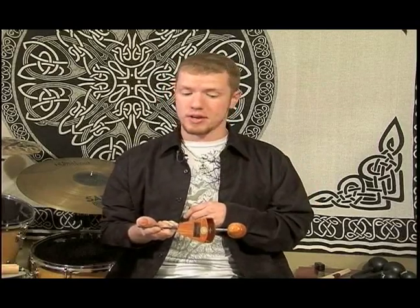Hi, I'm Aaron Bland on behalf of Expert Village, and I'm here to talk to you about other sounds that you can produce using this instrument. Even though it was designed to produce that one classic sound, with a little bit of experimentation, I found you can also kind of get a rattle sound out of it when you play it like a tambourine.